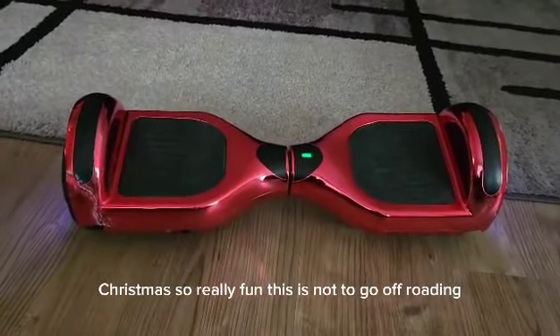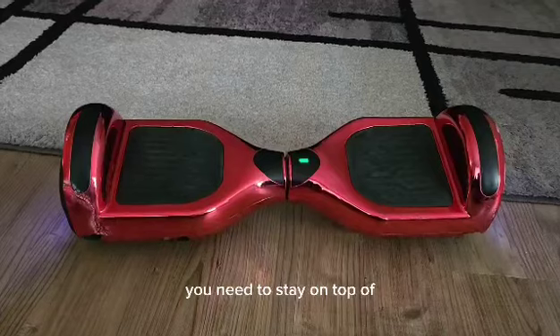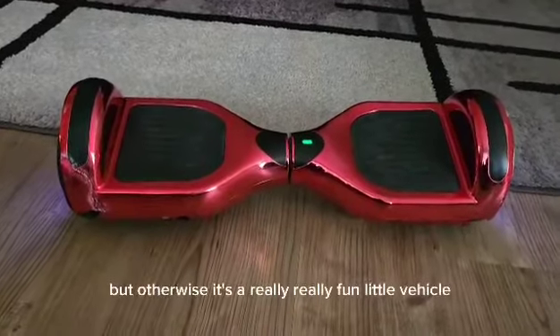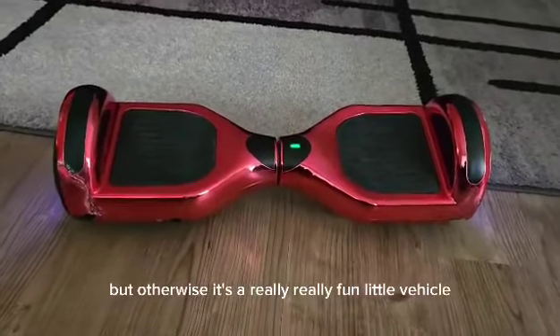This is not for off-roading. You need to stay on flat surfaces like a sidewalk or blacktop, but otherwise it's a really, really fun little vehicle.